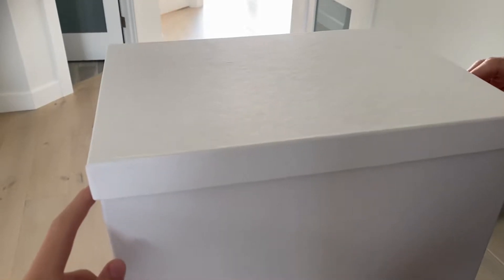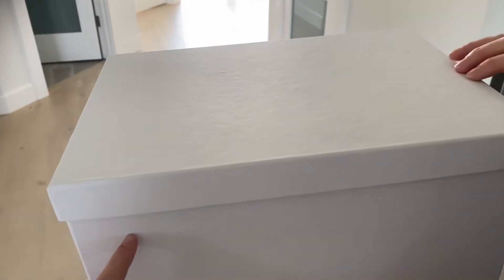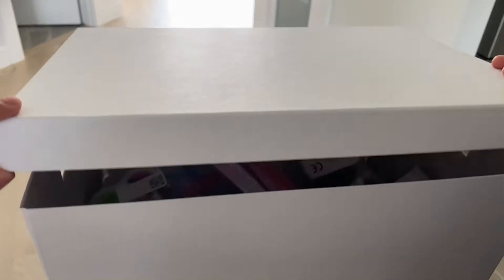In this box, we have a surprise for all of my siblings, and I don't even know what's inside of there. Well, I think I know what's inside of there. I will take a look right now.